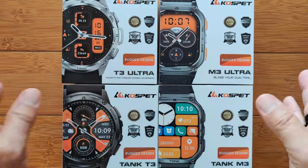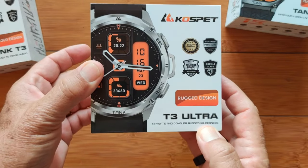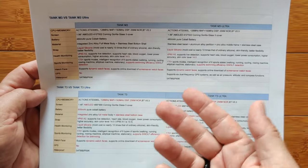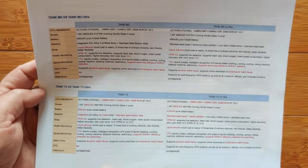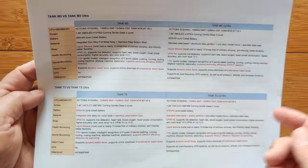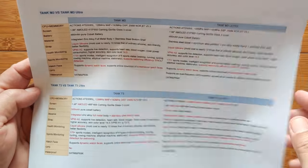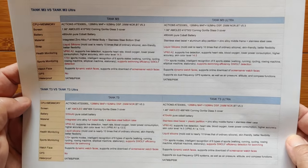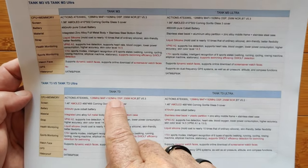We've got a lot to cover. It's all going to be broken up into different videos, and today we start with the unboxing of the T3 Ultra. These are the comparison specs between all four models. The Tank M3 and M3 Ultra, and then the Round Tank T3 and T3 Ultra. We will be going over this in other videos.